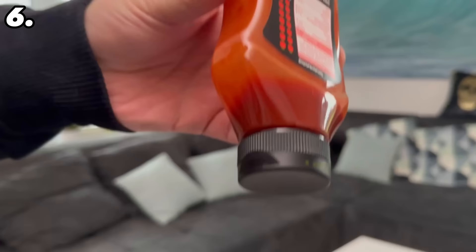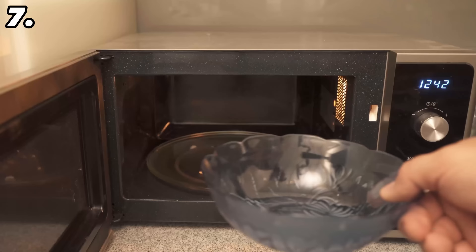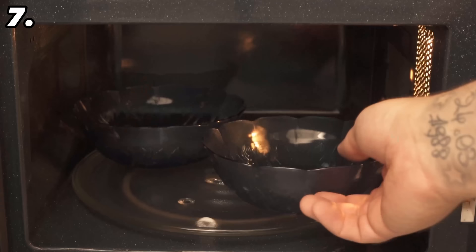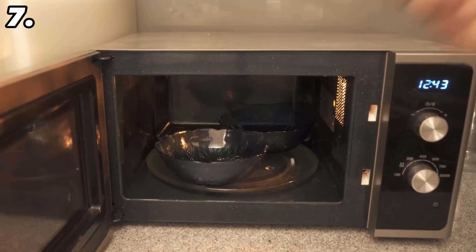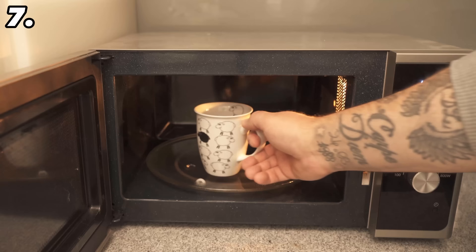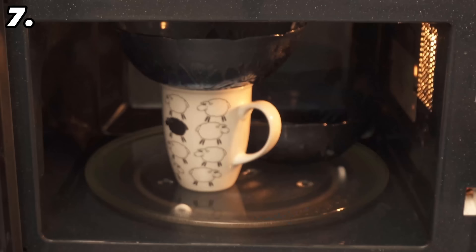Another really ingenious household trick is this one for the microwave. If you've ever tried to put two bowls or even two plates in there, the whole thing usually doesn't fit — the plate stops turning or the bowls don't fit anyway. But all you need is a cup or mug. Place it in the microwave, put one bowl next to the cup as normal, and simply place the second bowl or plate on top of the cup. This way you can heat two bowls or plates in the microwave at the same time.